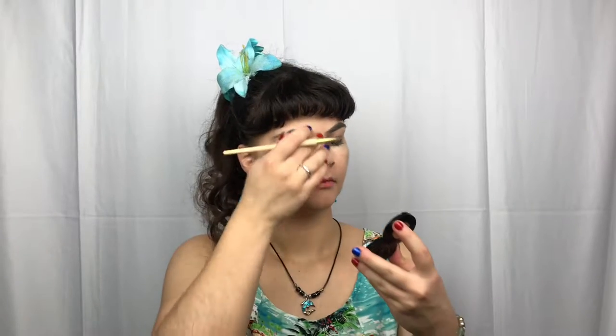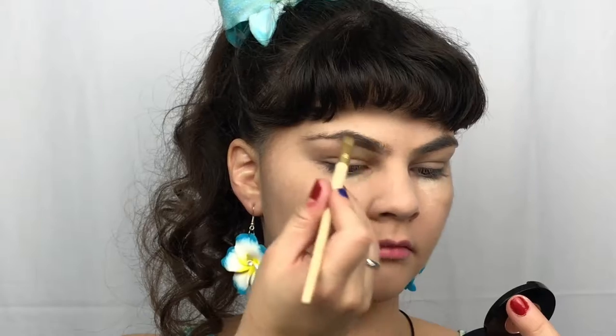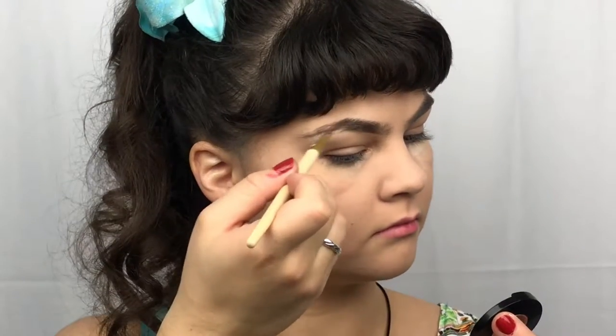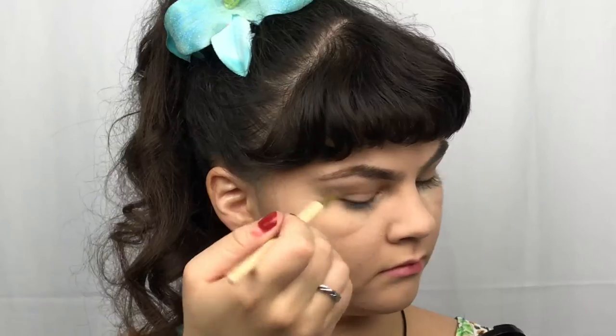And I am just taking my Anastasia Beverly Hills Chocolate Brow Powder Duo and an angled brush. As the brows are done, I am just simply taking a cool fluffy brush and wiping away the excess powder.